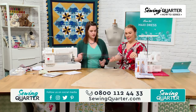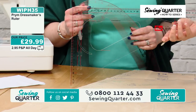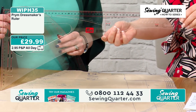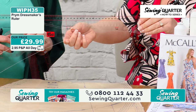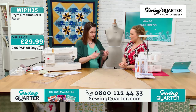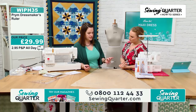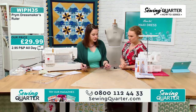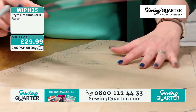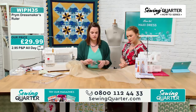The ruler is £29.99 — very handy. The one I'm wearing in the larger pattern has now sold out. Another ruler also useful to have is the Prym French curve, because you've got some lines on the curve which are also useful if you're looking to reduce the length of the skirt.